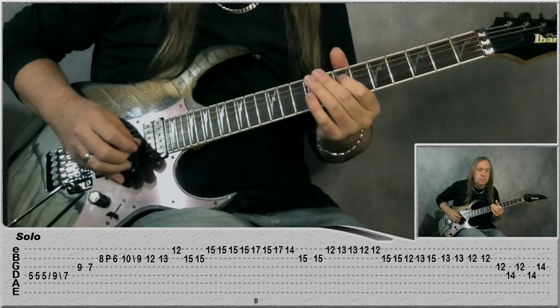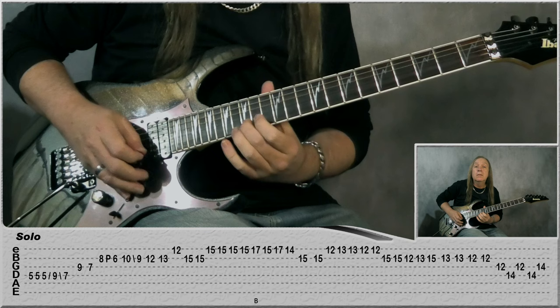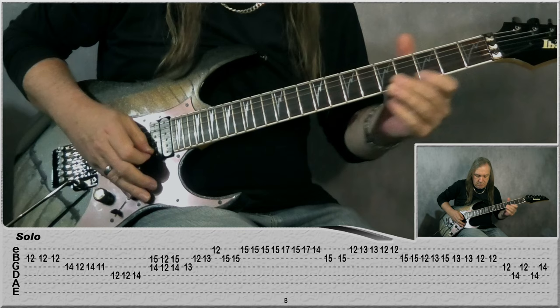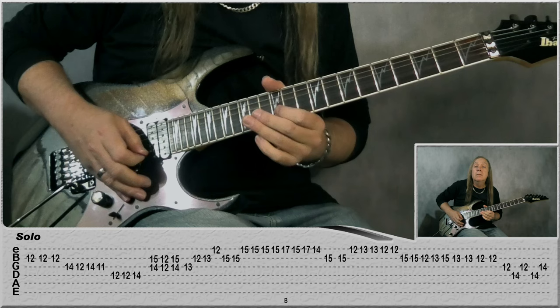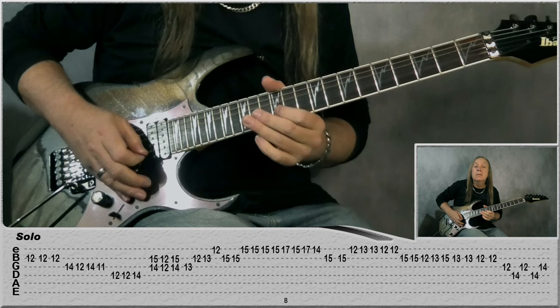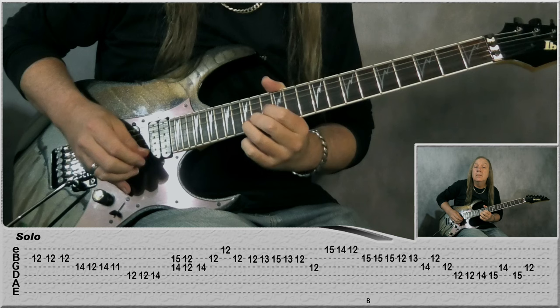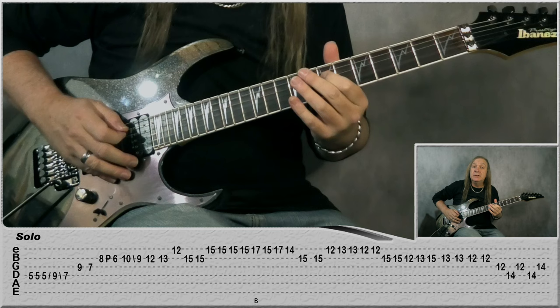And that's that first main solo. Now let's play the outro solo. We're starting on the 5th fret on the D — play it again and then one more time — and slide up to the 9 and then back to the 7.